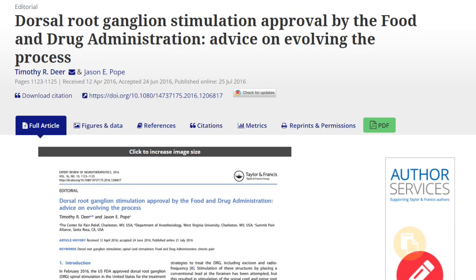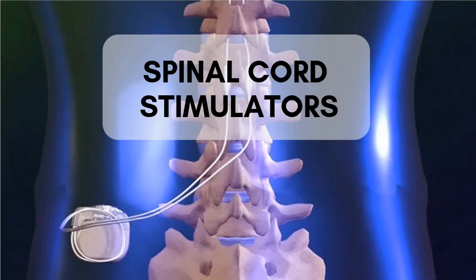In 2016, the FDA approved the DRG stimulator as a treatment for CRPS. A DRG stimulator is very similar to a spinal cord stimulator. I made a whole video about the spinal cord stimulator, so if you're interested in seeing that, I'll leave a link right here above so you can check that out, and that will give you a little bit more information about the stimulators in general.